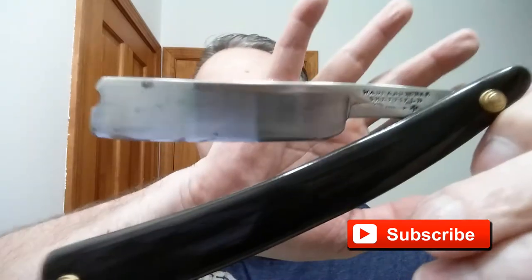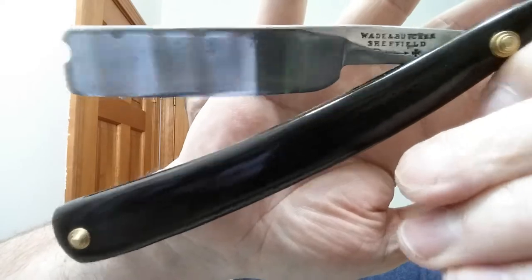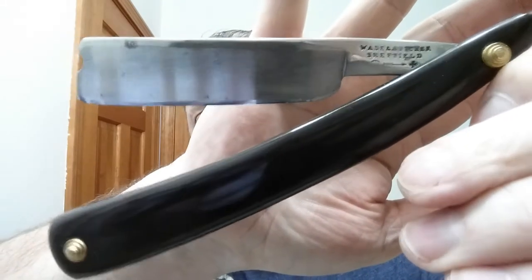In tonight's shave I'm using my Wade and Butcher Sheffield. This is just a marvelous wedge — Barber's Notch — an excellent blade out of the 1800s.